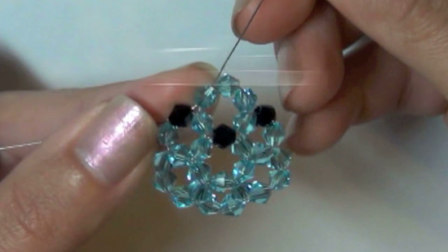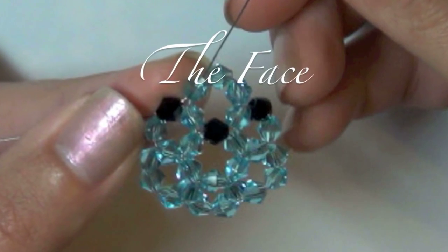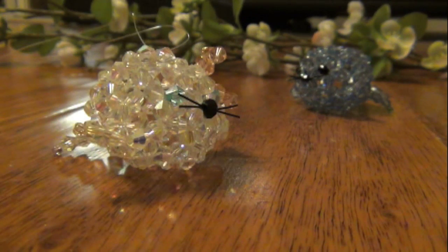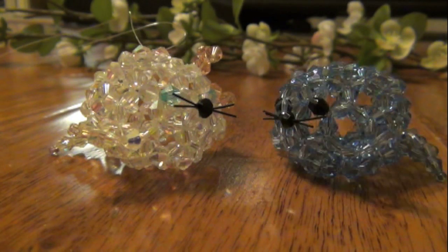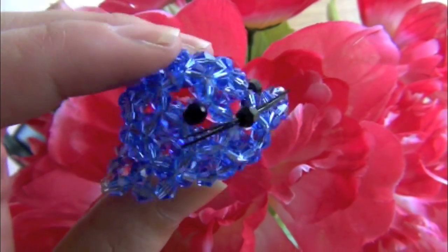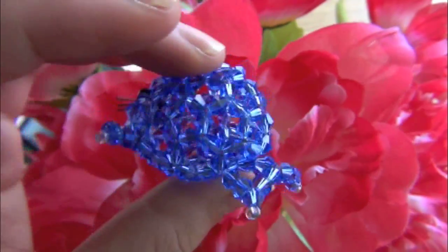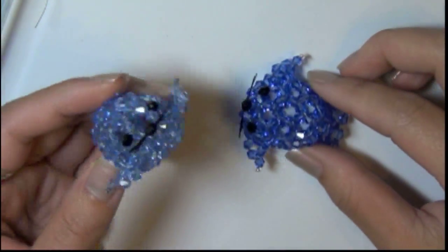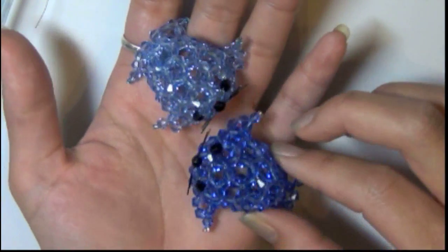I know quite a few of you guys are waiting on this tutorial. I was hoping to make this really short but I decided to break it down into different parts so that I won't confuse you guys. So for this week we're just gonna learn how to make the face. I hope you guys will follow along in the next few weeks because if you try to make it all in one sitting it gets very frustrating. So let's begin.